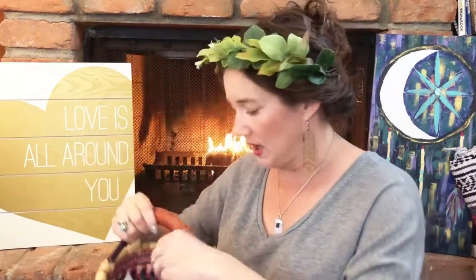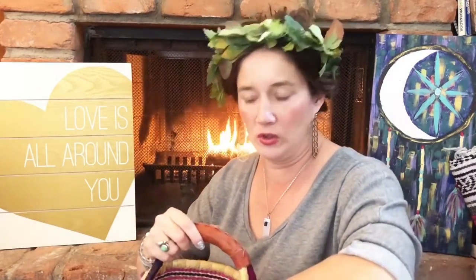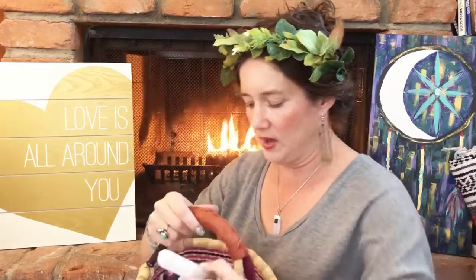Some of you might like to have crystals. Some of my favorites are selenite, amethyst, and this one here is smoky quartz.